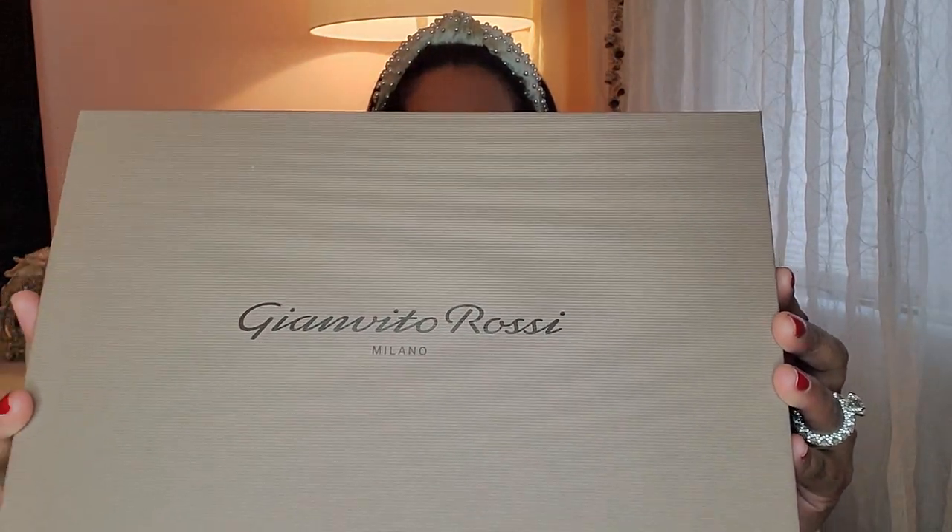Hello guys and welcome back to my channel. Today we will be doing a spring haul shoe unboxing and today's designer is Gianvito Rossi.